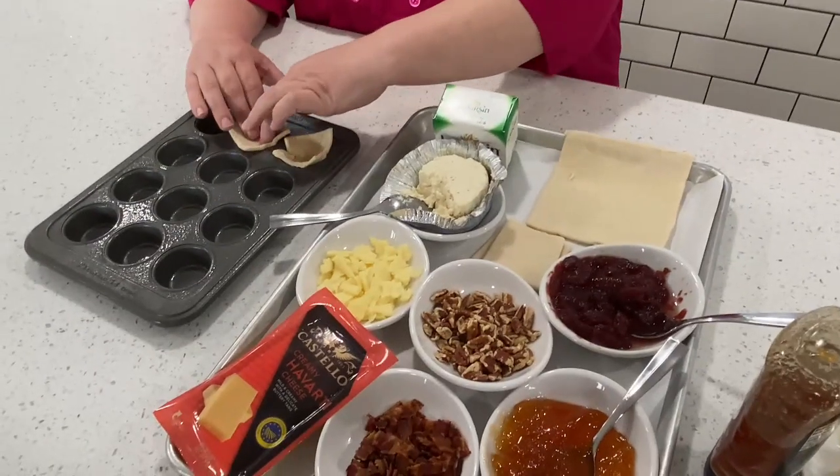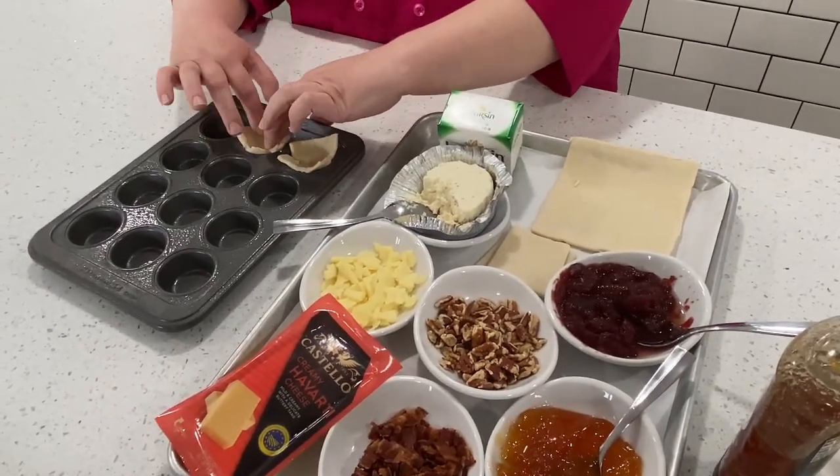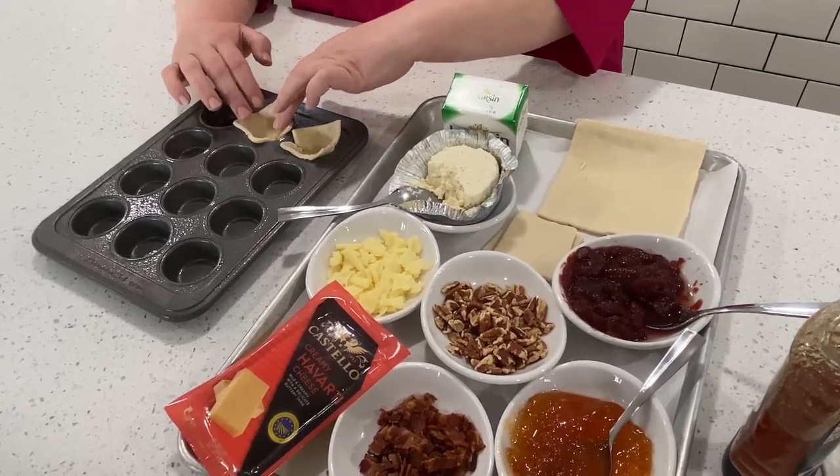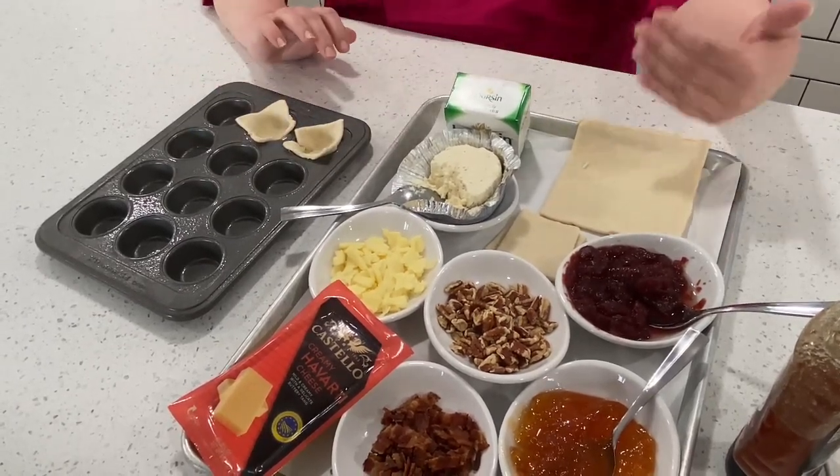Most of them come in little sheets like this. I think Pepperidge Farm comes with maybe six in a package, and we're going to cut this one into quarters. So we've got this little square, and we're going to put it into a mini muffin pan that's been greased already. We're just going to tuck these in here and press them down. When they come frozen, you need to let them sit out for just a little bit to make sure they're nice and thawed before you cut them into quarters.